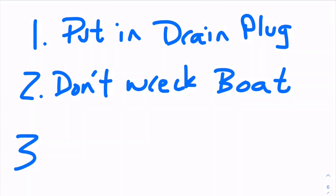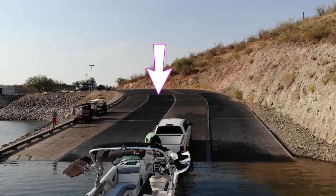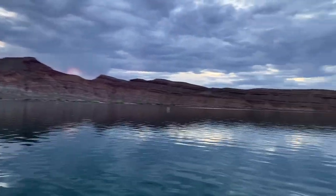As a boat owner you need a pre-launch checklist just to make sure everything goes smoothly. It could even be written down. Before you actually get to the launch ramp make sure that your boat is ready to go. Don't be that guy that's putting all of his gear in his boat while waiting on the launch ramp. That takes valuable boating time from all of us.